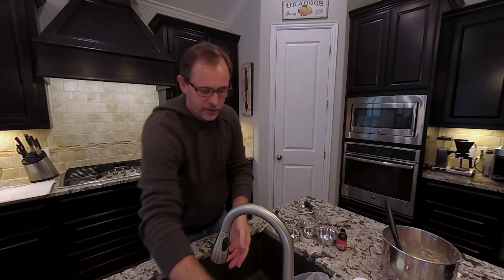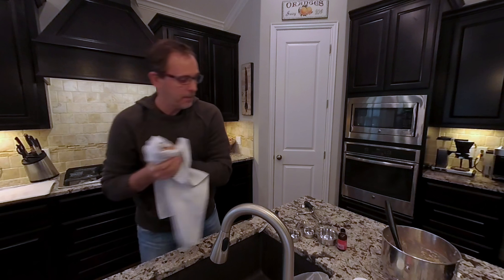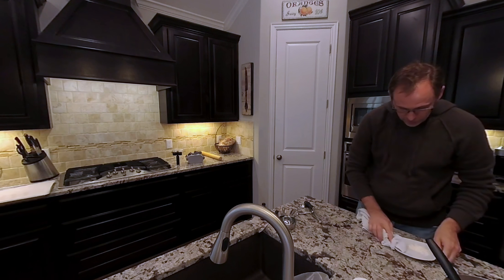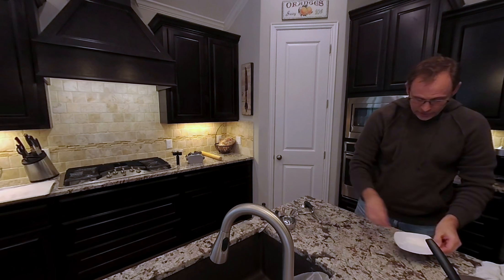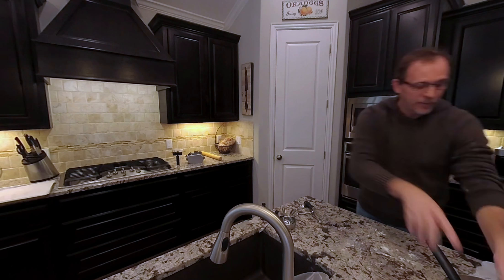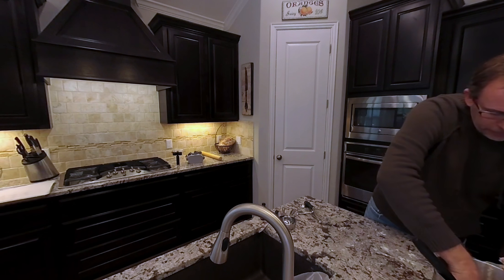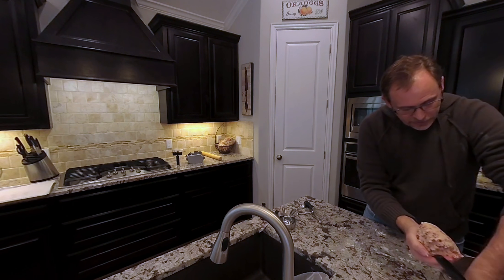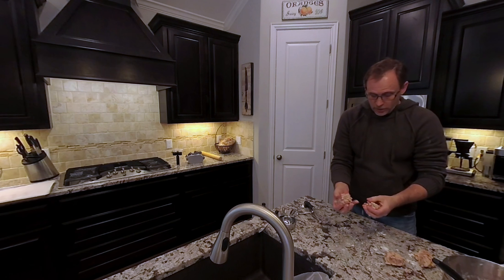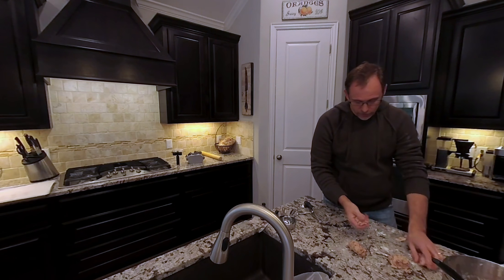Make sure you have clean hands for this next part. I'm going to put a little bit of flour down on the granite counter — I did clean it off before getting started. Now I'm going to take the dough, compact it together a bit, and divide it into four roughly equal pieces. Let me start splitting it up — maybe a little much there, let me adjust.